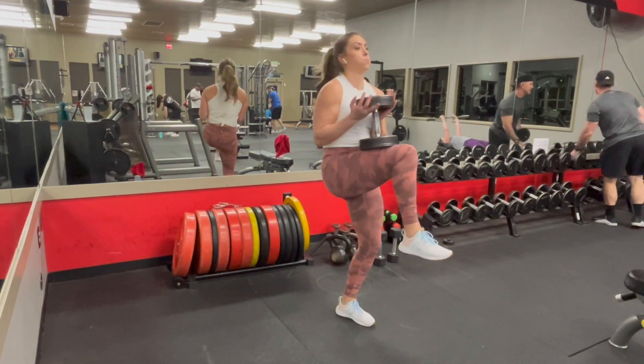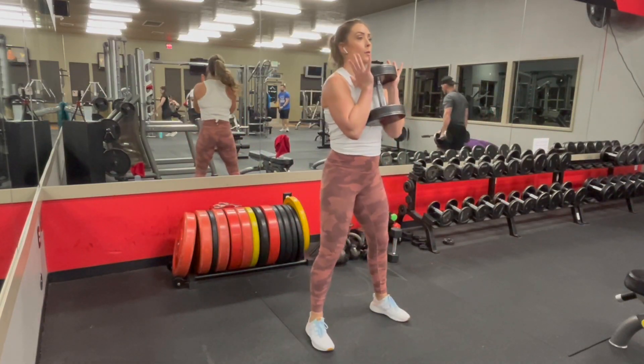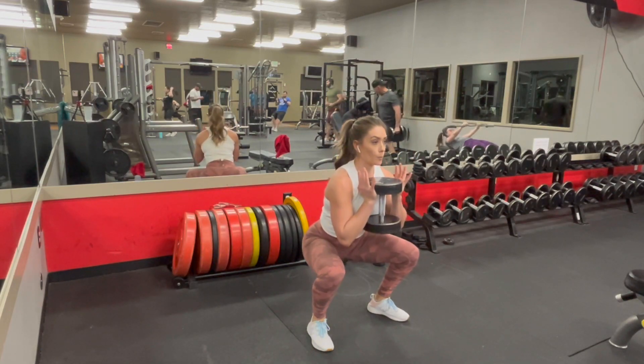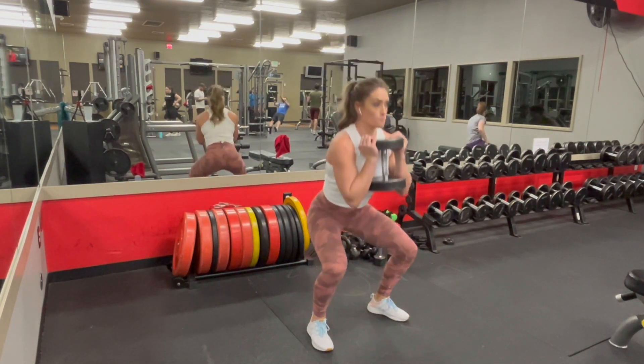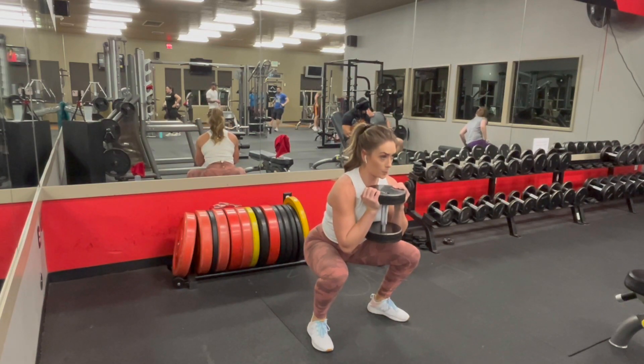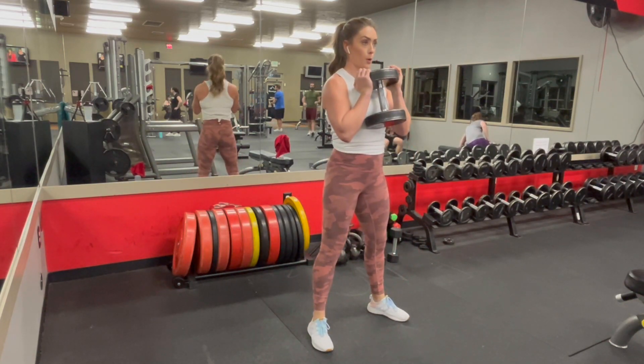For this we're going to follow the rules of a regular goblet squat. Go ahead and start with your squat stance however you prefer, with the dumbbell up near your chest. We're going to add a pause at the bottom. In this video I'm watching a timer on the wall and I'm doing it for three seconds, but you'll want to follow whatever your program calls for.